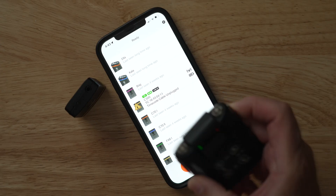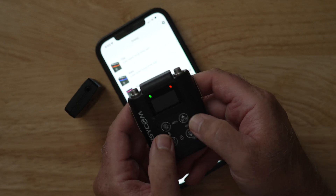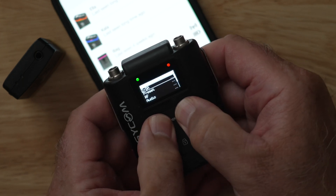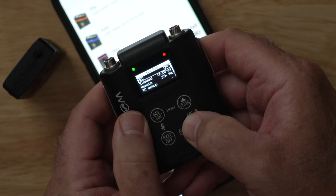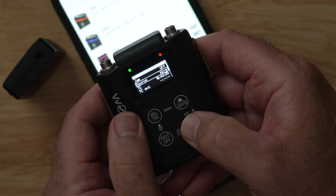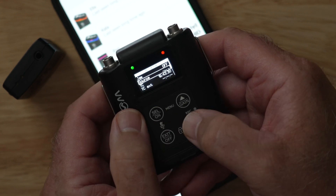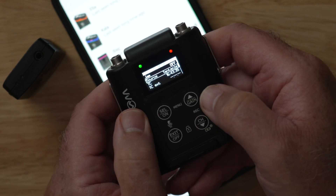The next thing we have to do is make sure our MTP60 is set up correctly to receive timecode. The way you do that is by going into the menu system, scrolling down to Recorder — which is where the timecode setup function is — going into Timecode Setup, and you'll see there is a new menu item called Source. Simply select Source and change that to Tentacle.